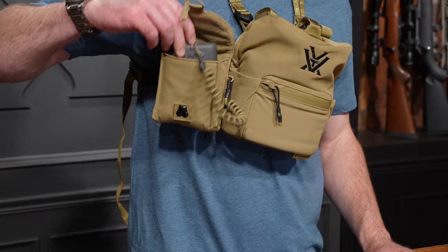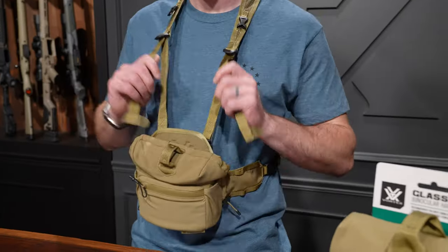The included rangefinder pouch attaches to the Glass Pack Pro and is made of the same DWR treated material. It comes with a quick enclosure on the front because getting to your rangefinder quickly is just as important as getting to your binoculars quickly. It also has a bungee cord lanyard so there's no risk of dropping your rangefinder and having it take a spill down a hill.